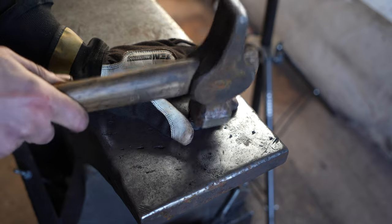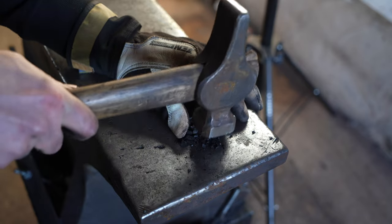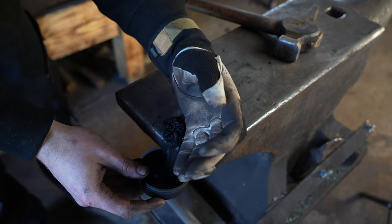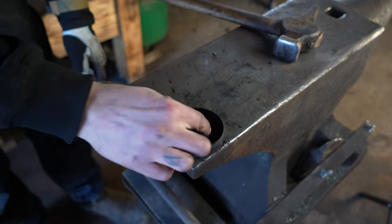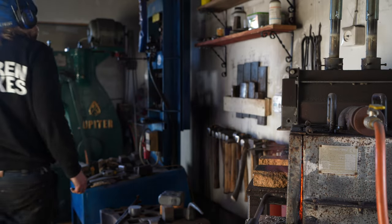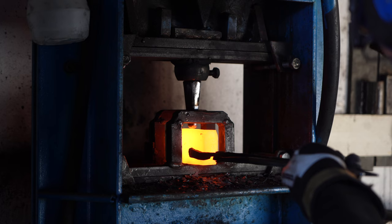While the steel is heating up, I crush some charcoal with my hammer to use as a lubricant when punching the eye of the axe. I punch the eye using my hydraulic press.